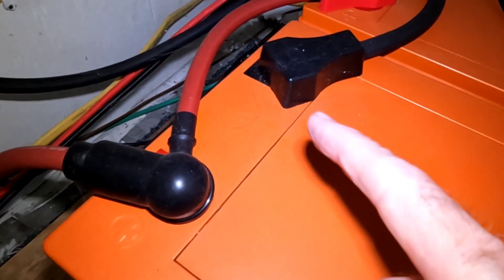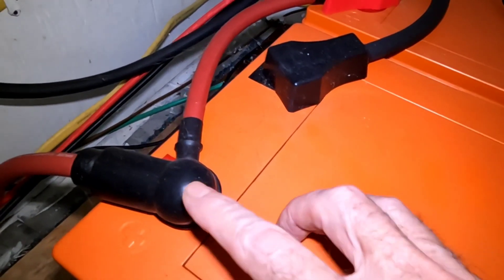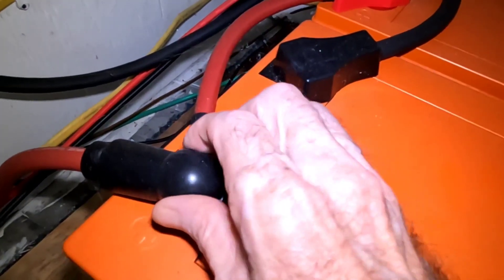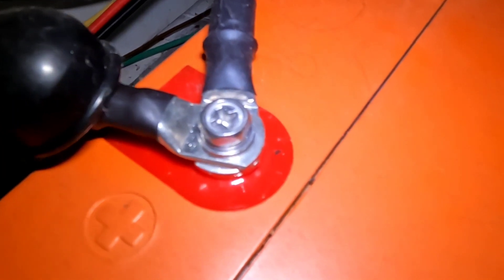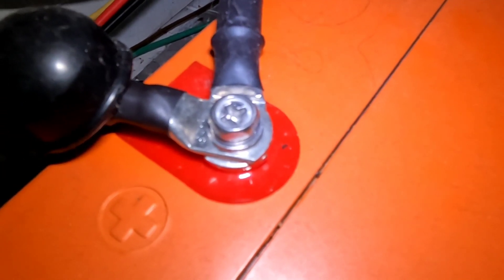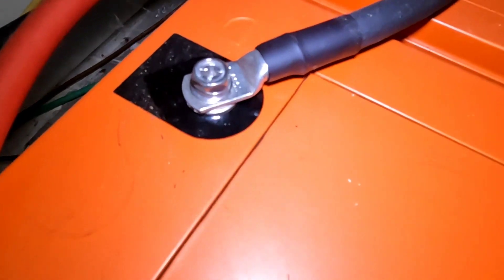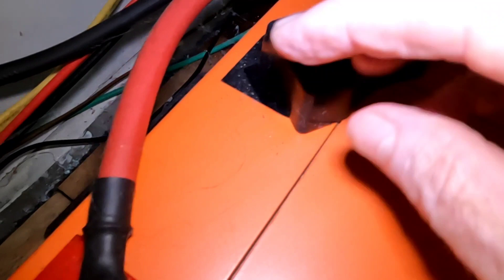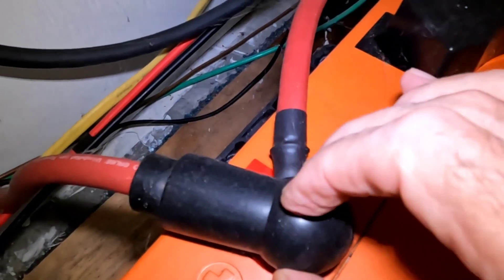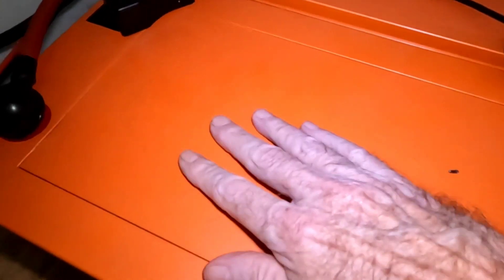As an example, this lithium battery bank has been in place for well over a year and a half. I haven't popped these off to look at them for a very long time, and as you can see we don't have any of those issues — no corrosion, no gassing, nothing of the sort. The terminals are just nice and clean, you never have to worry about cleaning them up, which is really a big plus. And of course you don't have to add any water.